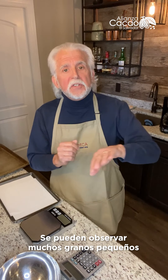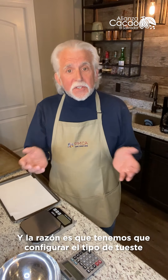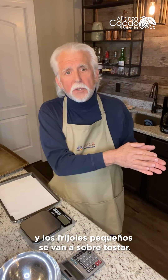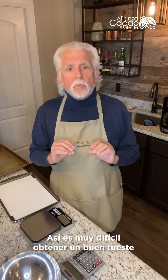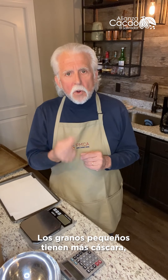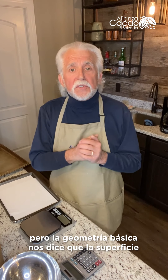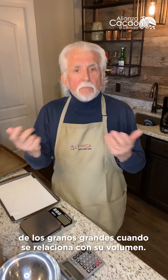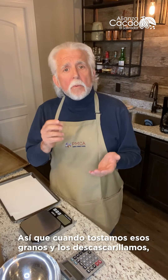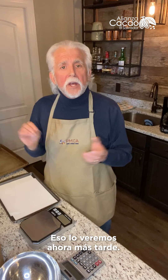The worst thing is when we have a mix of small and big beans. When you're looking at them and you see a lot of small ones and a lot of big ones, they're really difficult to roast. We have to set the roast for the middle — so we're going to under-roast the big beans and over-roast the small beans. The other thing is yield. Small beans have more shell. Basic geometry tells us that the surface area of small beans is greater than the surface area of big beans relative to their volume. So when we roast and go to winnow them, we're going to get more shell from the small beans. Small beans are also more difficult to separate the shell from the nib.